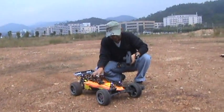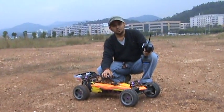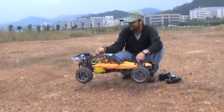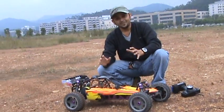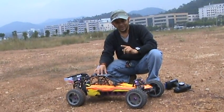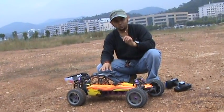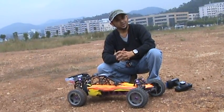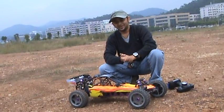Ho ho ho! Look at this — HPI 1.5 scale Baja clone. It looks totally, totally HPI, right? It is totally HPI Baja, but let me tell you, this is a clone. And I'm not advertising an HPI Baja clone — of course not. What we are doing is introducing you to this new thing that turns your 1.5 scale silent. No gas needed, fast enough, and ready for racing. This is a 1.5 scale Baja electric conversion kit.